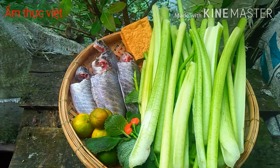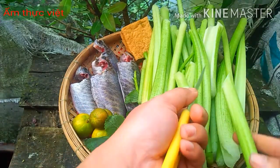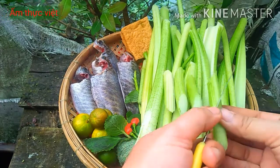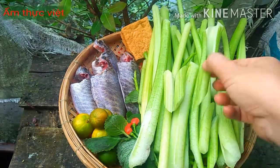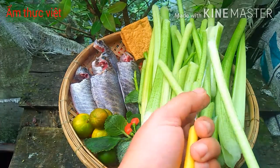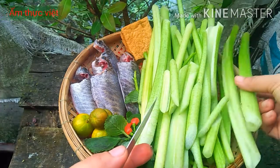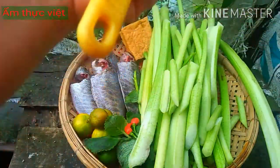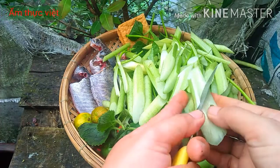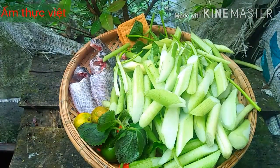Bây giờ chúng ta sẽ sơ chế, sắt phần môn này để nấu canh chua. Đối với môn ngọt, nó rất là mềm, mềm hơn bạc hà, và nấu canh thì rất là ngon. Chúng ta chỉ cần sắt lát như thế này thôi — sắt như vậy thì canh của bạn sẽ ngon, không bị nát. Nếu các bạn không có môn thì có thể thay thế bằng bạc hà.